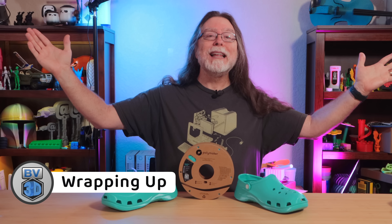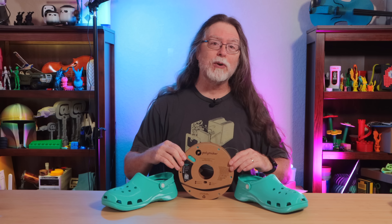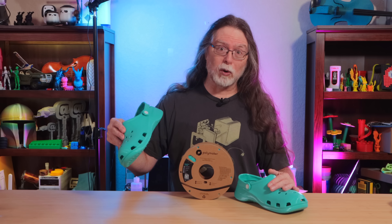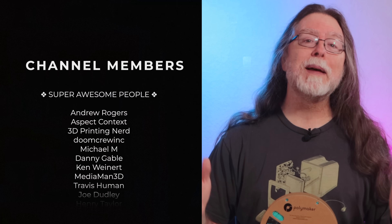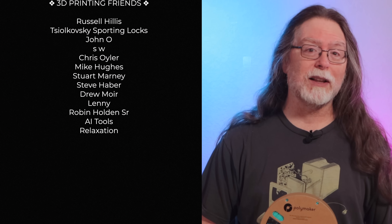I finally managed to 3D print some shoes, and I managed to do it in a more flexible than usual TPU. Thank you for watching. There were a lot of puns, but they weren't the sole purpose of the video — I also wanted to share my story of success. Big thanks to everyone who supports the channel, whether with channel memberships or by using the links in the description. If you liked this episode, give it a thumbs up, and maybe consider subscribing so you don't miss new ones. That's about all the time we have for this one — let's go print something cool.